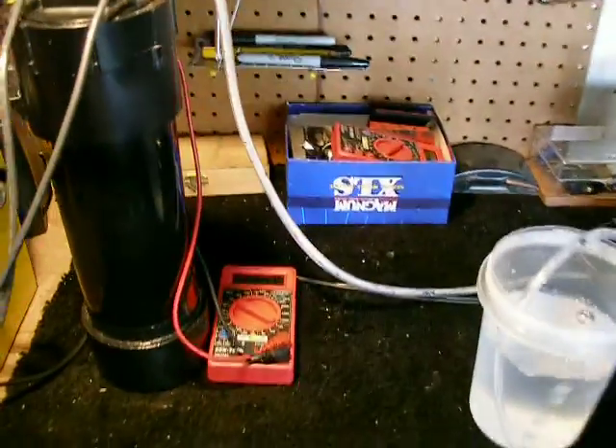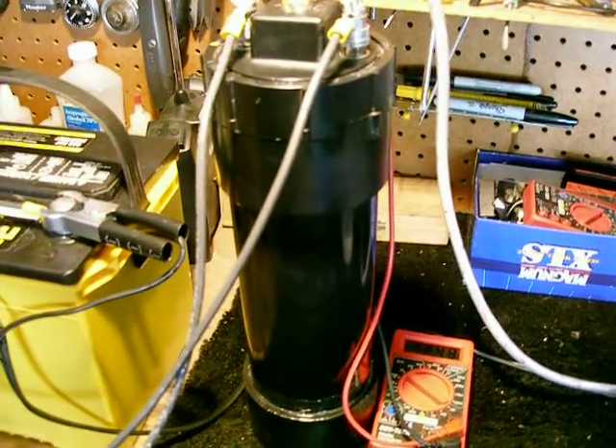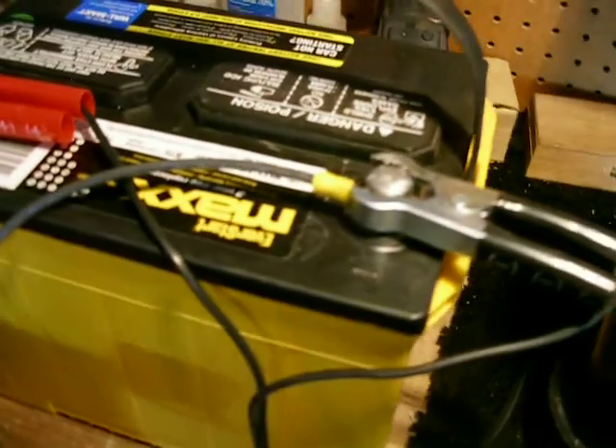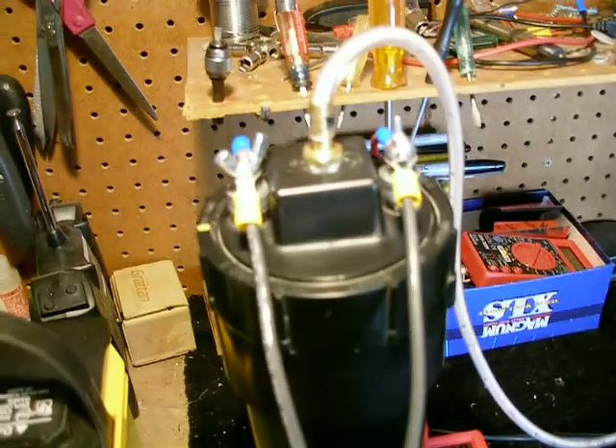Hey, what's up guys? I just wanted to show you the cell all put together now and running with the new plates. I have my voltmeter hooked up. We are at 12.48 volts, coming off this Eversharp Max Deep Cycle. It's 10 gauge wire, comes through the ampmeter and we're at 12 amps, comes back up to the cell right here.